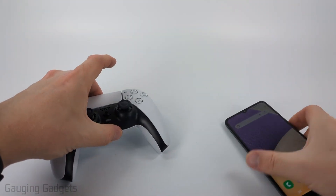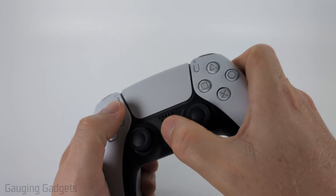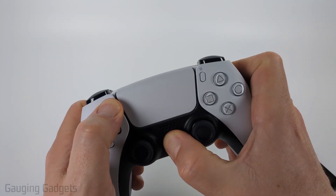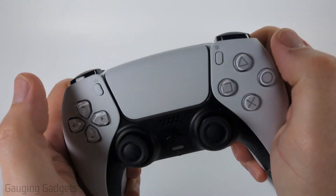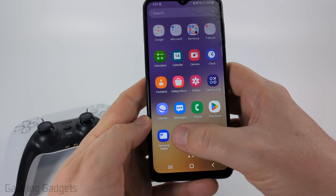So to get started, the first thing we need to do is put our PS5 controller in pairing mode. We do that by simply holding down the PlayStation button and the little button above the D-pad until we see blue blinking. After a couple seconds, you'll see the blue light, which means it's in pairing mode. We can now open up the settings on our Samsung phone.